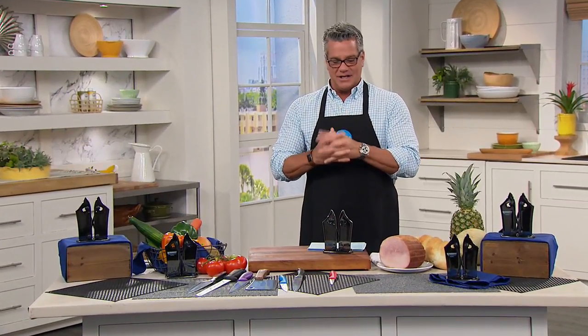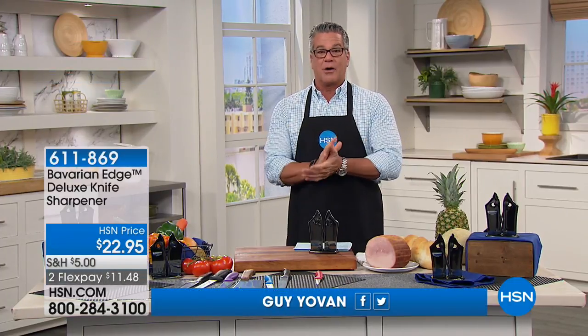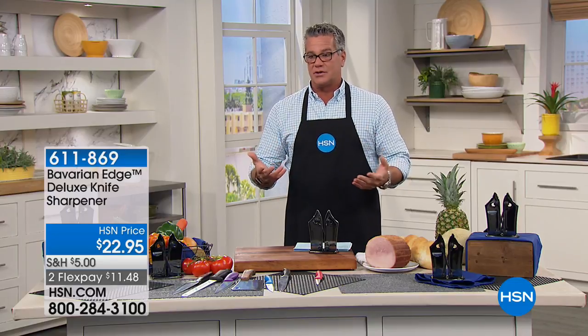Hi everybody and welcome back to HSN. My name is Guy. I'll be with you for the next two hours. We've got great shows coming up. Our today's special will be starting in about an hour from now from DeLonghi, our brand new air conditioners. But before we get to that, we have a great show that's all about kitchen needs and kitchen items.